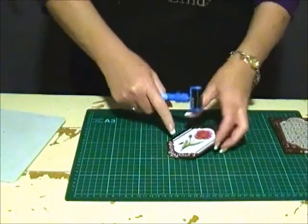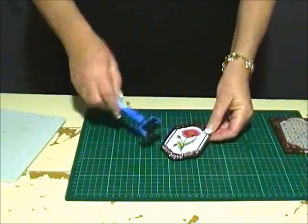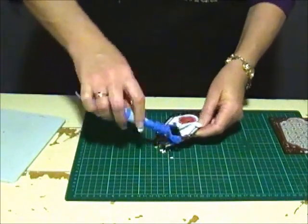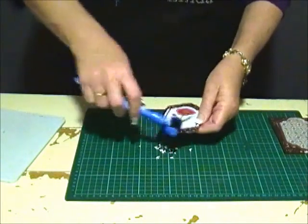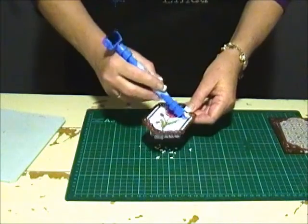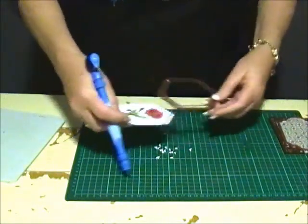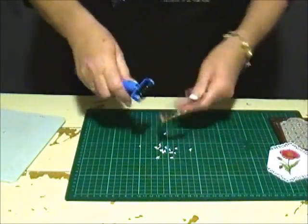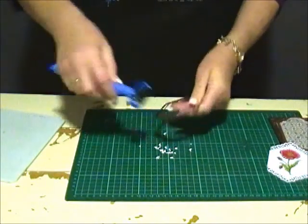I've put away the Grand Calibre and now I'm going to use the Spellbinders new tool, the Tulin one, to remove the little bits from the die. You'll see how easy this is — you can see them falling on the mat — and then the other end is fabulous for just running underneath to get your die out. There we have it, clean and easy and a clean die.